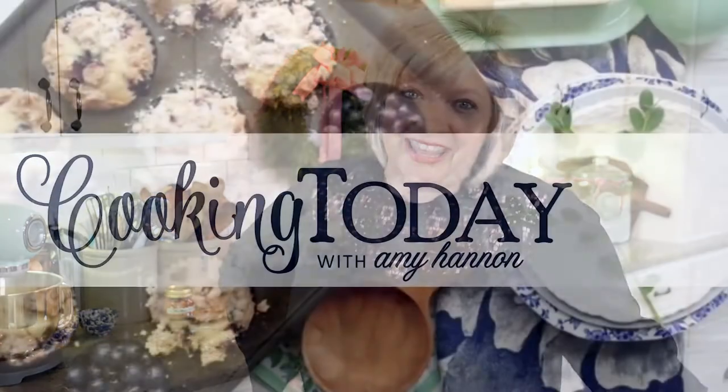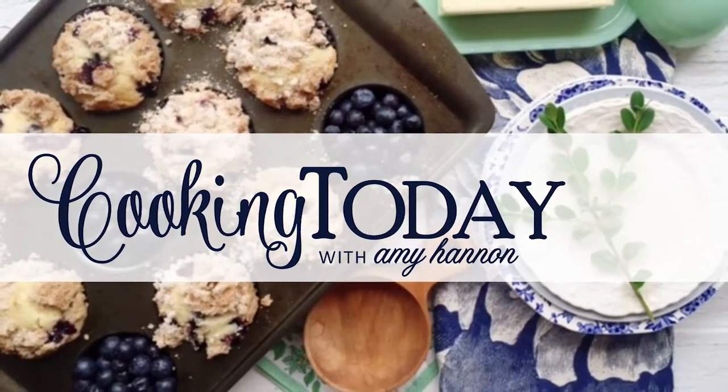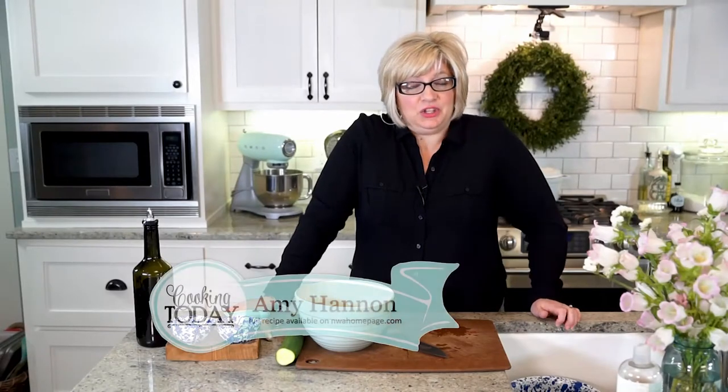Come on into my kitchen. This is Cooking Today. Hi, welcome to Cooking Today. Glad you're here.